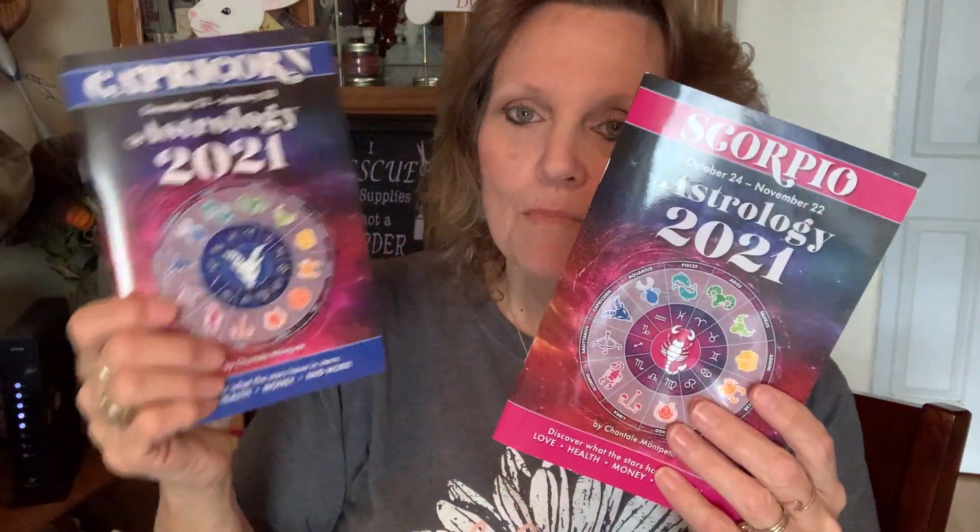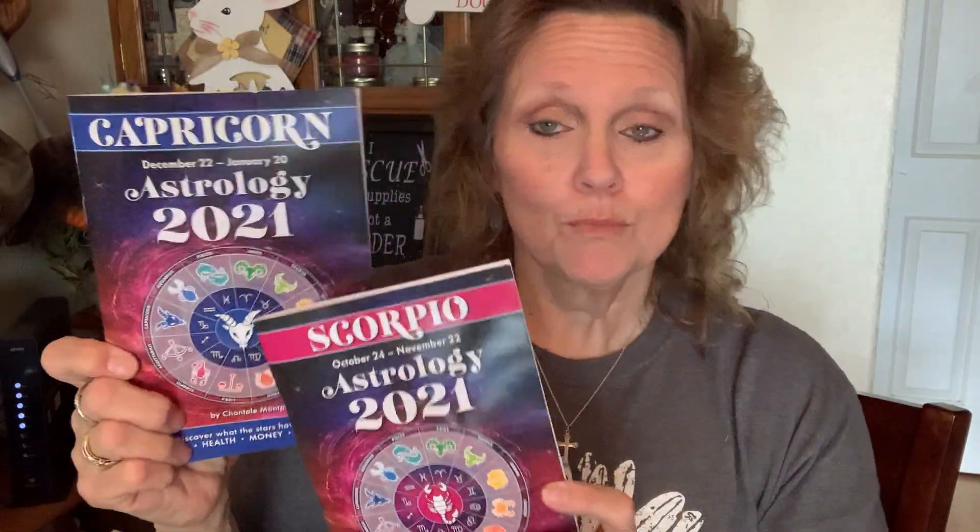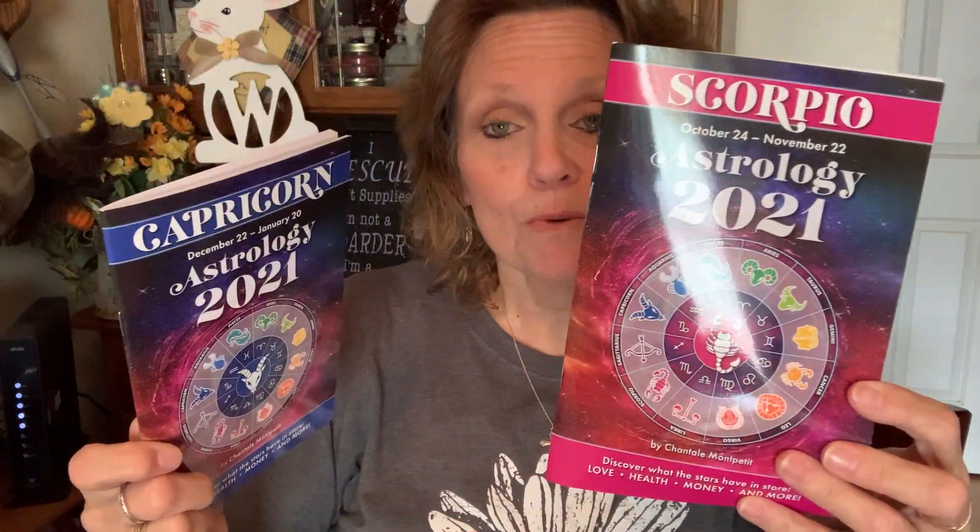I ended up buying these little books — the Capricorn and the Scorpio. Both of my granddaughters are Capricorns, so I need to give that to them. My mom was a Capricorn, my sister's a Capricorn — there's a lot of Capricorns. And I'm Scorpio, so I thought that would be an interesting little read. I don't really believe in a lot of that, but I just think it's fun once in a while to pick them up and read through them.